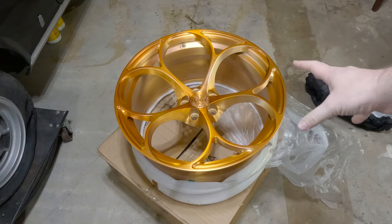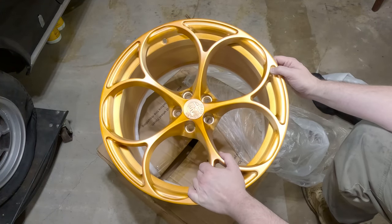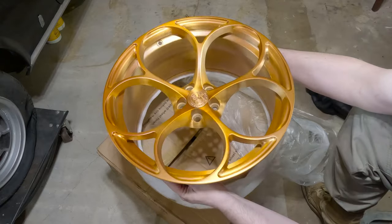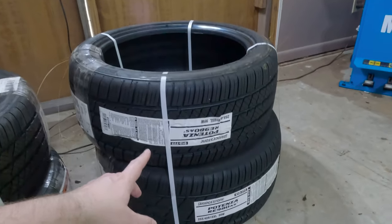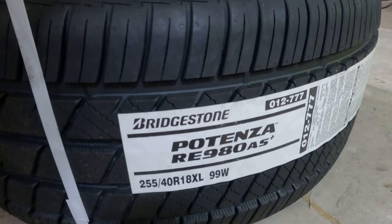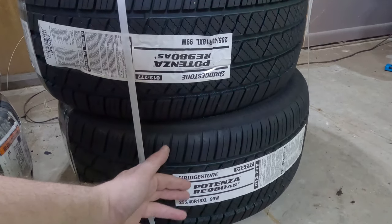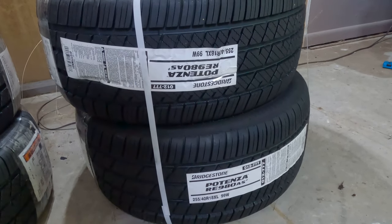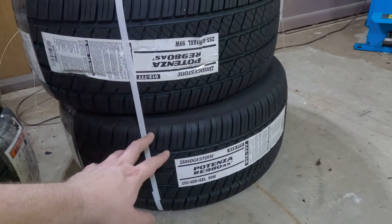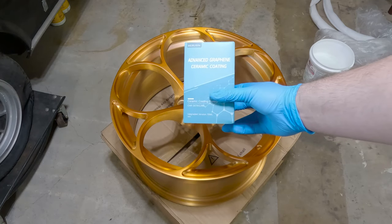Wow, this one is a lot brighter — holy cow. This is the brushed copper color with a satin finish, as opposed to the brushed bronze with the gloss finish. That looks pretty wild. Since I'm taking the 4C on a road trip soon, I got some Bridgestone all-season RE980s for these wheels — I had a previous version on my BMW about 10 years ago and remember them being good. So I've got Bridgestone 200 treadwears for the other wheels and Bridgestone all-seasons for these.